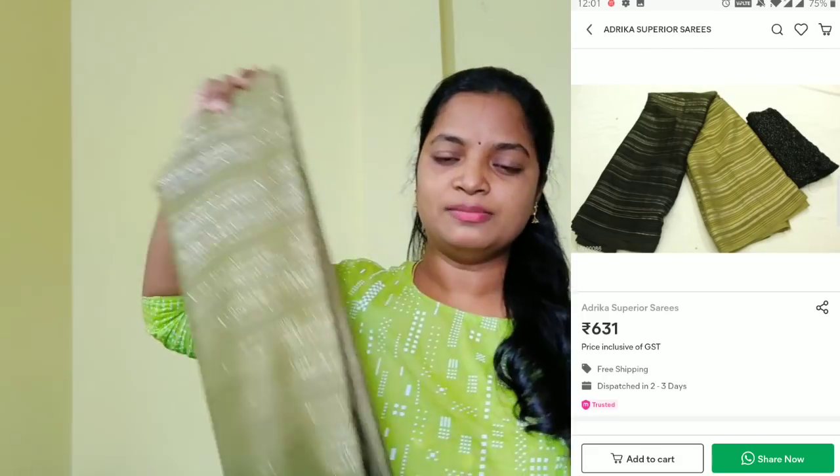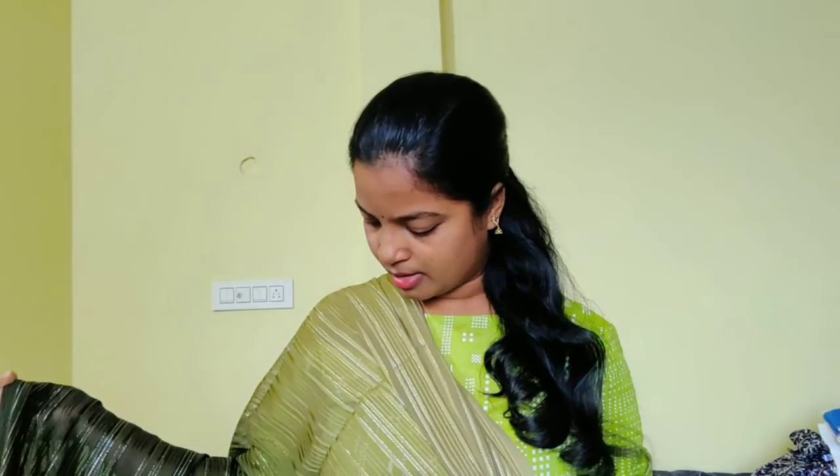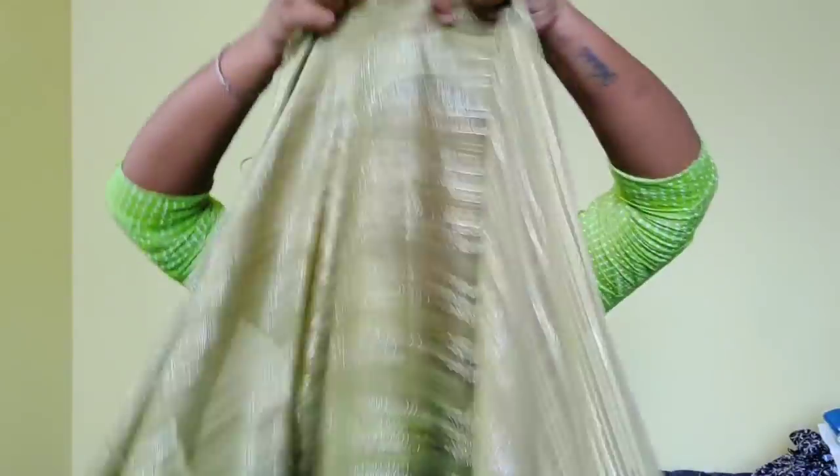Please check out — I will try it for you. Let's open the saree. The saree is all over shimmery lines. It is a thin line, a thin thread.